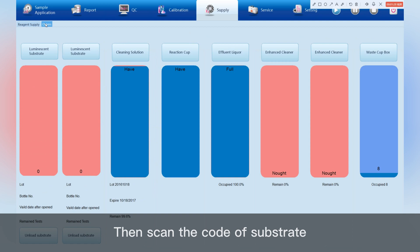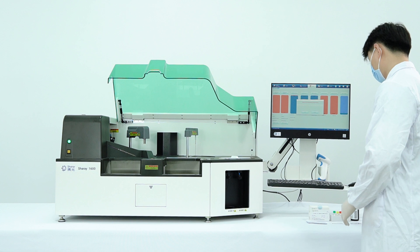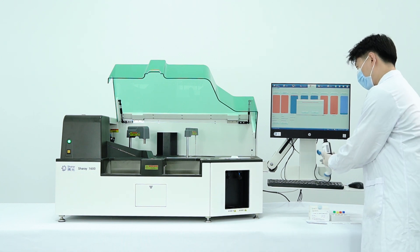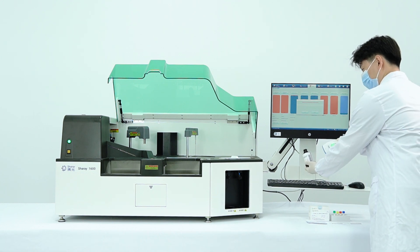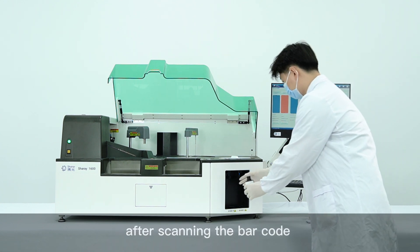Then scan the code of the substrate. Put a new bottle in the substrate bin after scanning the barcode.